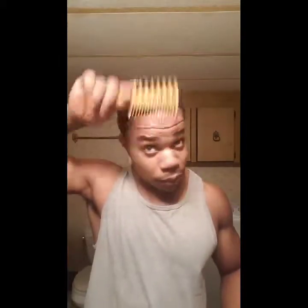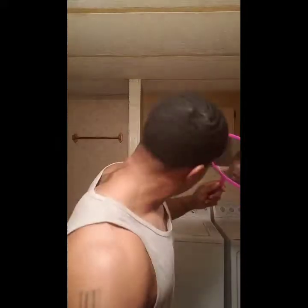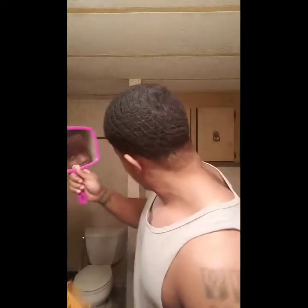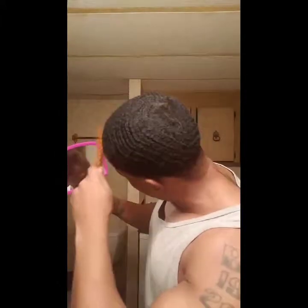The first thing you want to do is comb the hair. You want to lift up all the hair off the scalp. If you have a set pattern, you want to stay within your pattern. If your hair is extra dirty you can go back and forth, but if you keep your hair pretty clean throughout the week, just stay within your pattern.